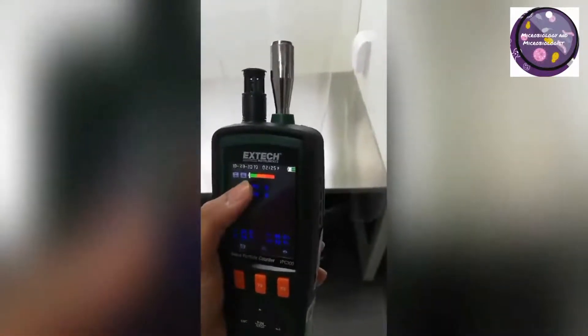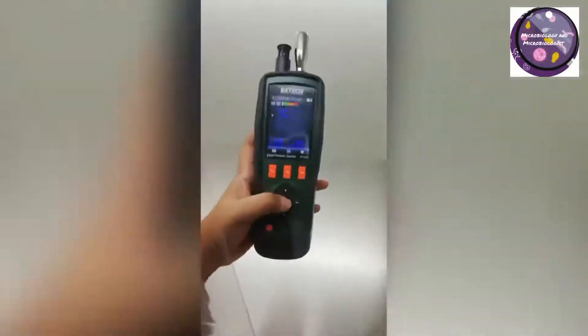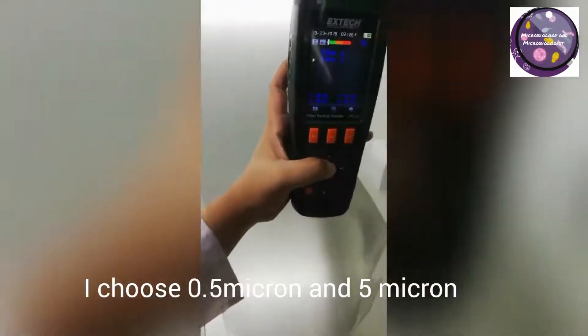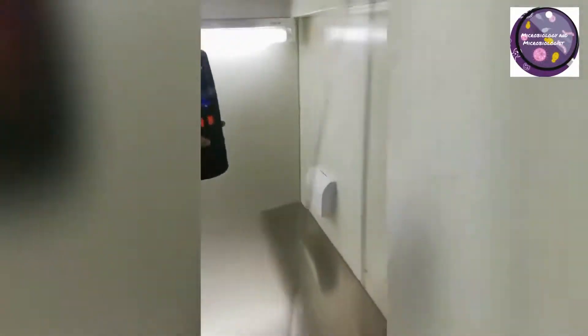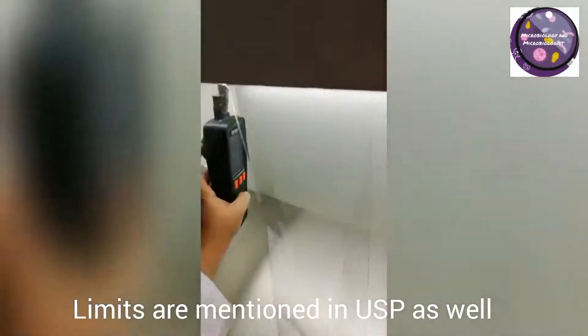Time and date are already set in the device and the particle sizes I have selected, as you can see on the display, are 0.5 micrometers and 5 microns. Those are very important particle sizes as already mentioned in USP <1116> chapter.